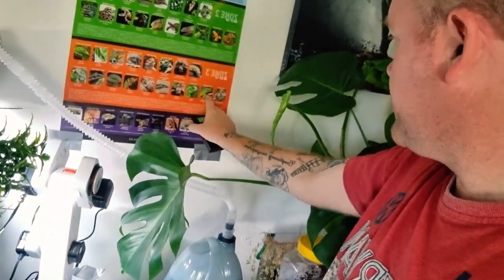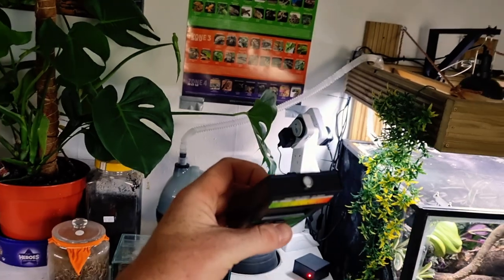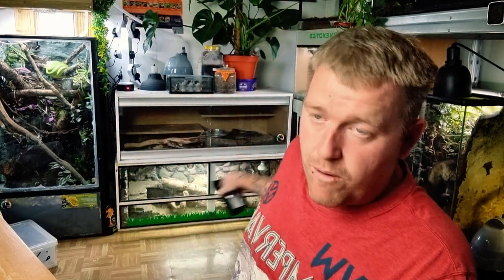Ferguson zones are the new way of looking at reptile lighting being pushed towards hobbyists rather than just zoos and scientific researchers — UVI instead of UVB. For a bearded dragon on Ferguson zone three, you need a UVI between 2.9 and 7.4. Put the sensor exactly where the bearded dragon will bask and press the button — if the reading falls below 2.9, it's time to change UV lamps. The traditional UV industry says to change lamps every nine to twelve months, but my reptile systems Ferguson zone three lamp has been in there just over twelve months and still reading 4.9 — well within limits. That could mean six or more months left, saving you money.